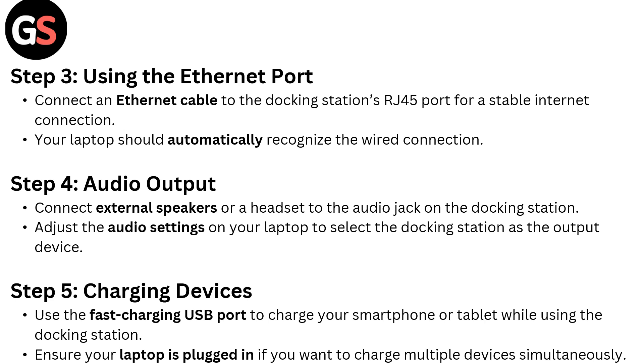Step 3: Using the Ethernet port. Connect an Ethernet cable to the docking station's RJ45 port for a stable internet connection. Your laptop should automatically recognize the wired connection.